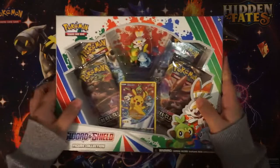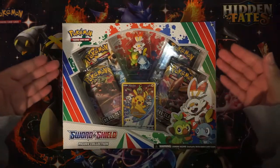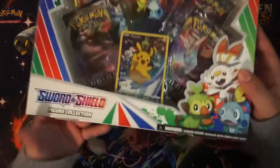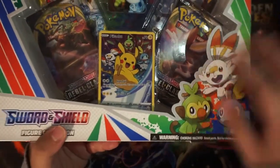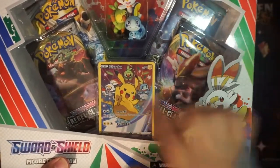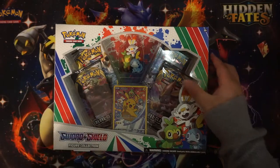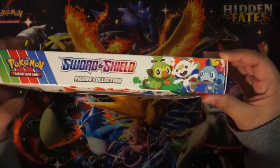I got you with another video today. We're doing the pre-order Pokémon Sword and Shield figure collection box with this cool full-art Pikachu with the three Sword and Shield starters, and two Rebel Clash packs. We're also going to be doing an extra pack from the Sword and Shield stack that I have.